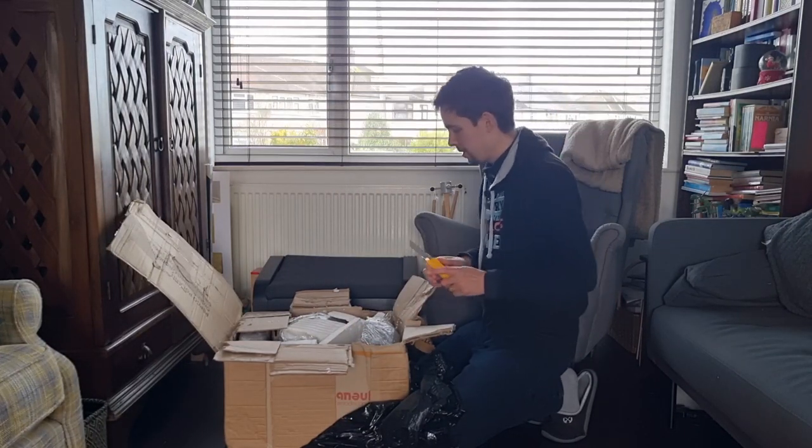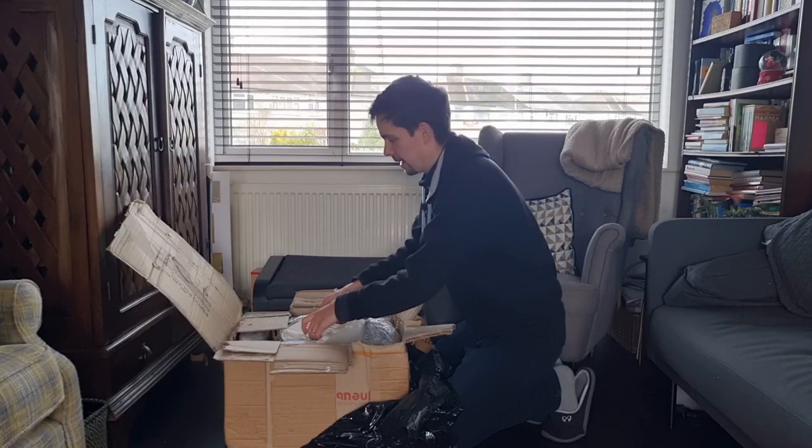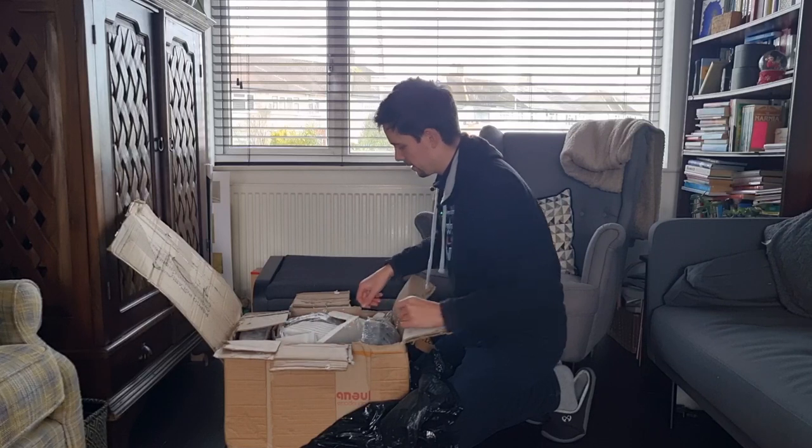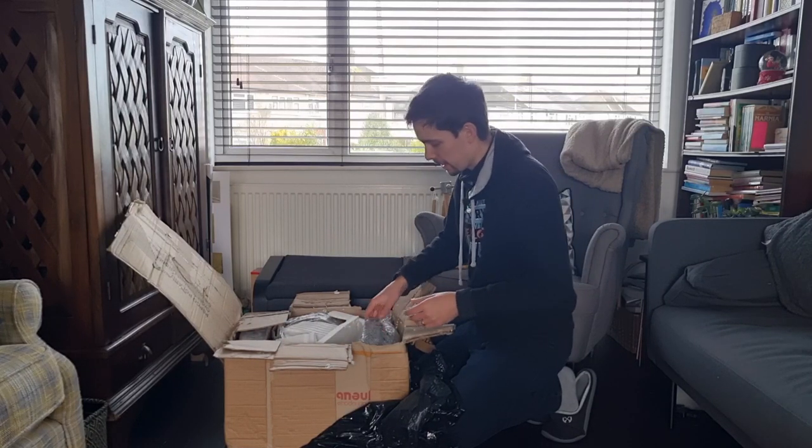Right, here we are, we're open. It's a very solid box, which is exactly what you'd want. Let's get out some of the stuff.